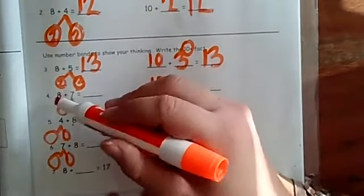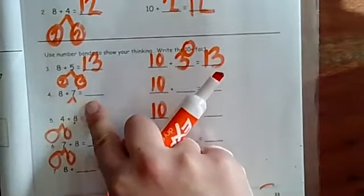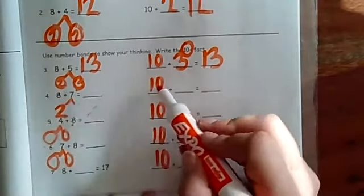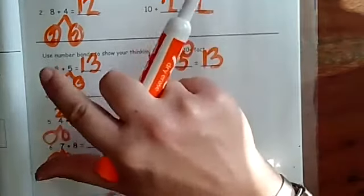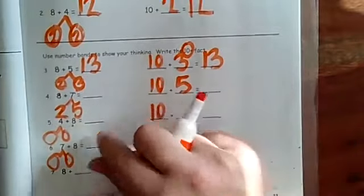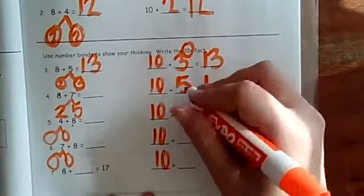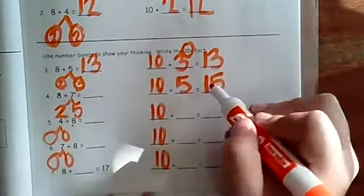Now we're going to do eight plus seven. My marker is fat so let me do it where you can see it. I know I need the two because eight plus two is ten. Then two plus what makes seven? Three, four, five, six, seven — it's five. So eight and two is ten, plus five. Ten plus five, or eight plus seven — the fast way is to write the one and bring over the five, and I just found out it's 15.